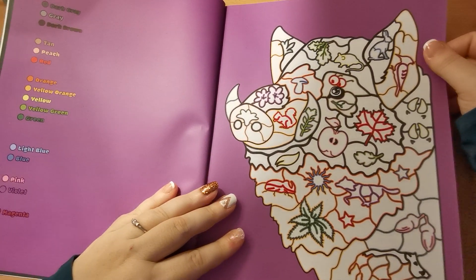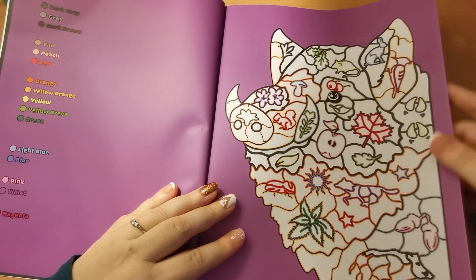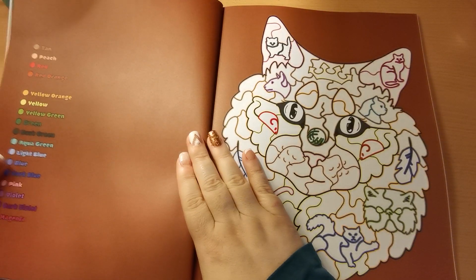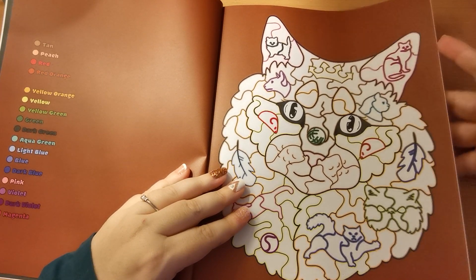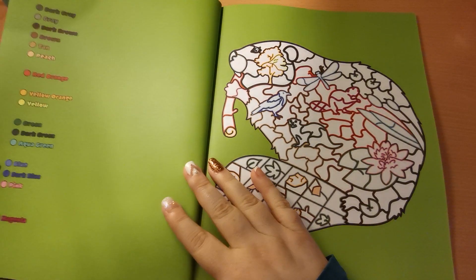You will see that we have different colour backgrounds on these images, which I think is really fun. They are single-sided, so if you want to use your alcohol markers and things like that you absolutely can.